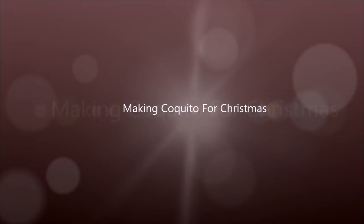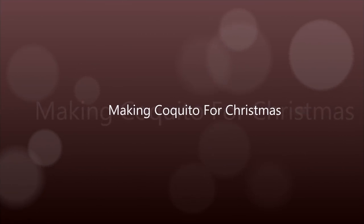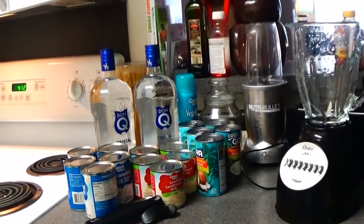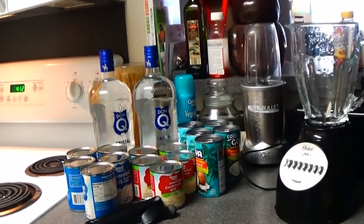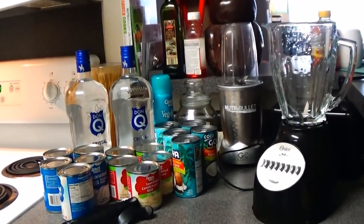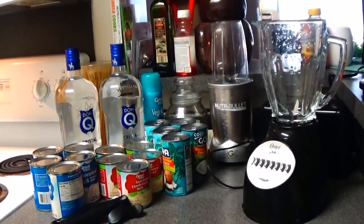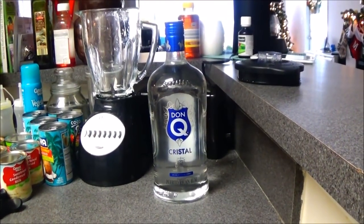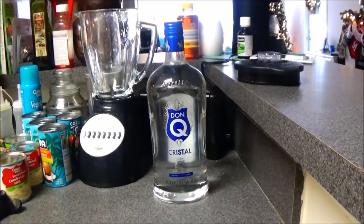Hi loves and welcome back to Lovely DIY Home Decor and More. Today I have a making coquito for Christmas video. For those of you who don't know, coquito is a traditional authentic Puerto Rican beverage that is typically made around the holiday season for Thanksgiving and Christmas.